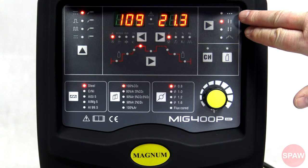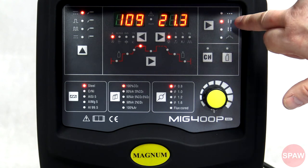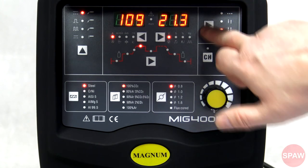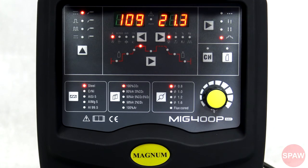Tutaj znajduje się grupa wyboru spawania punktowego, spawania w dwutakcie, spawania w czterotakcie, i spawania w specjalnym trybie czterotakt. Ten specjalny tryb jest dedykowany szczególnie do spawania stopów aluminium. Umożliwia ustawienie prądu początkowego i wstępne rozgrzanie materiału uwzględniające wysokie przewodnictwo cieplne.